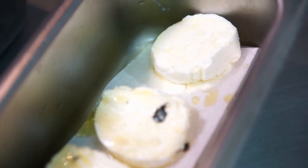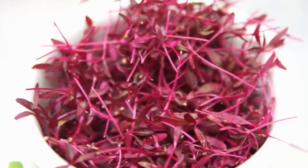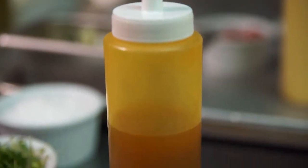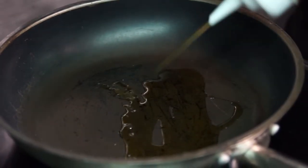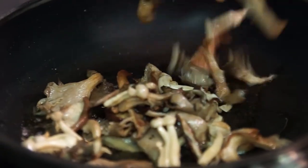Today we have some marinated goat cheese with roasted wild mushrooms, finished with microgreens, a little chili oil and some Maldon salt. We've got some shiitake and oyster mushrooms. It's just extra virgin olive oil — gives them a nice flavor. We're ready for the mushrooms; we're just gonna fry them off and get them nice and crispy.